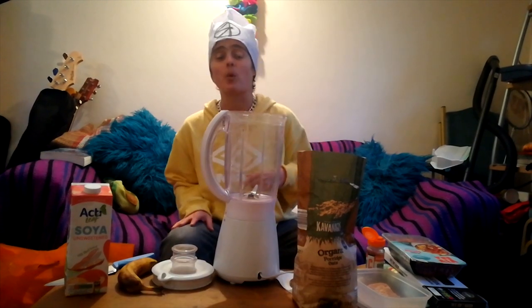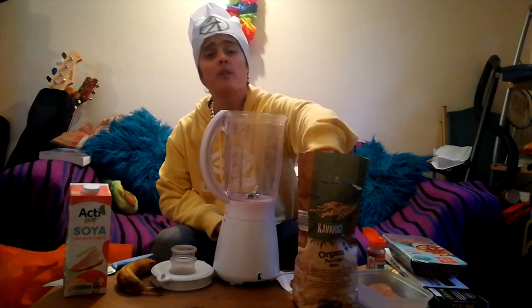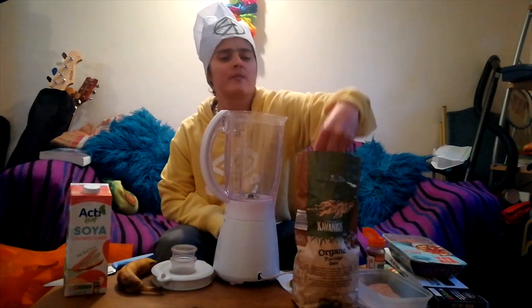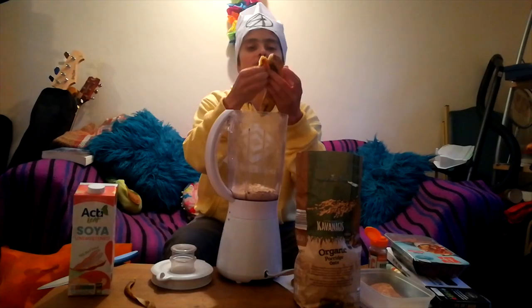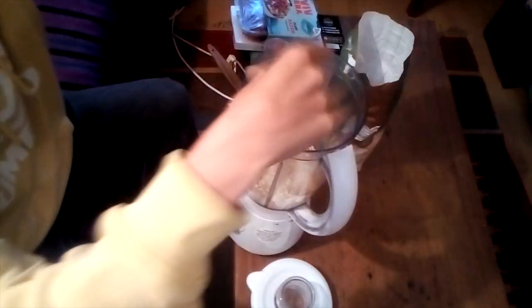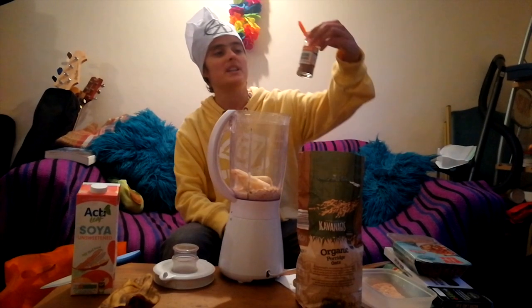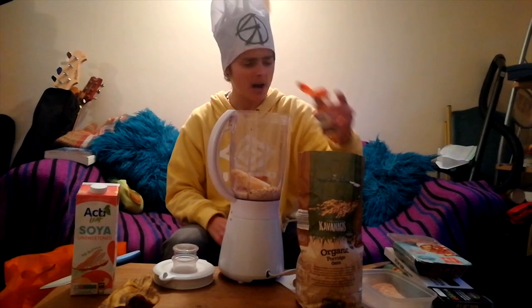Measurements for this one are gonna be rough — to be honest I couldn't be bothered to look it up. First up, chucking a couple of handfuls of oats, pour some vegan milk in, some of the oats might float. Peel a banana, maybe break it in two, chuck it in the blender — you're doing amazing dude. Maybe get a dash of cinnamon in there. Flavourless pancakes? Nah man, I've been there.